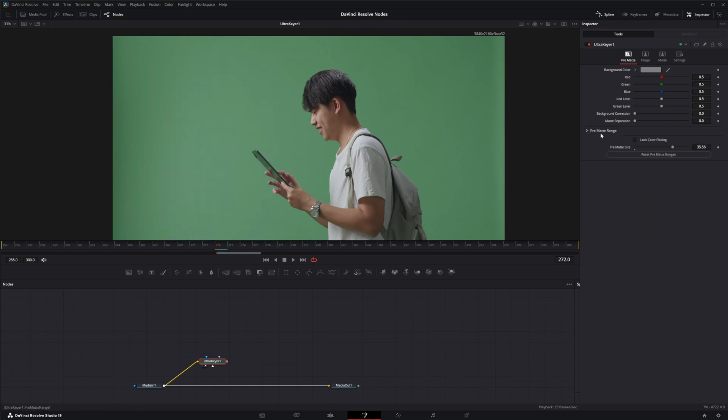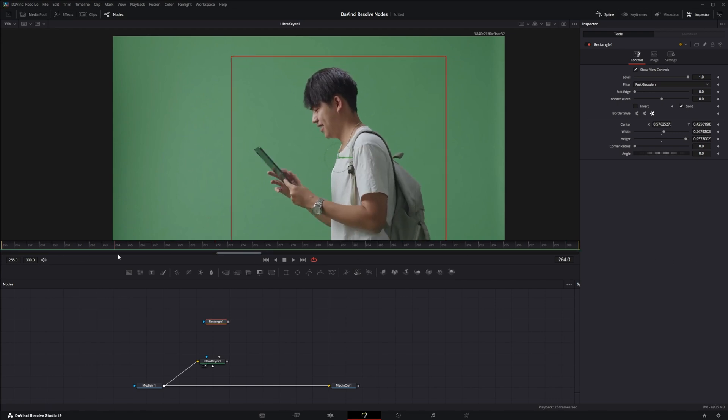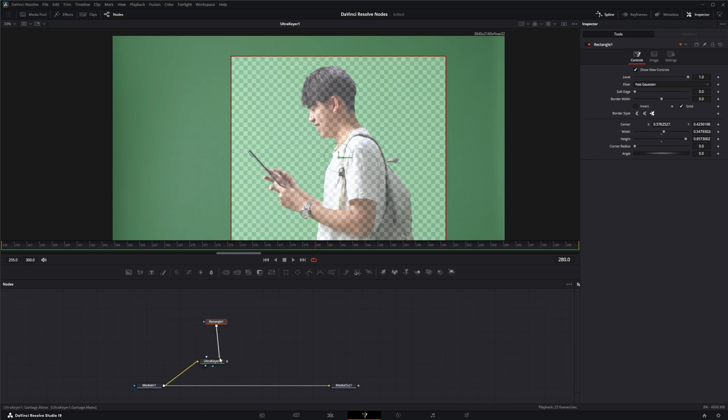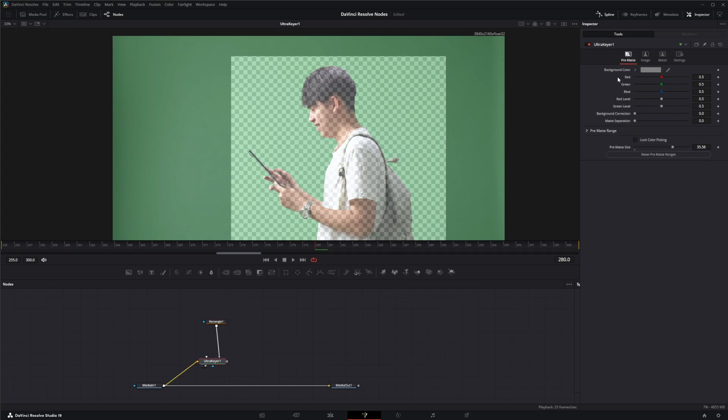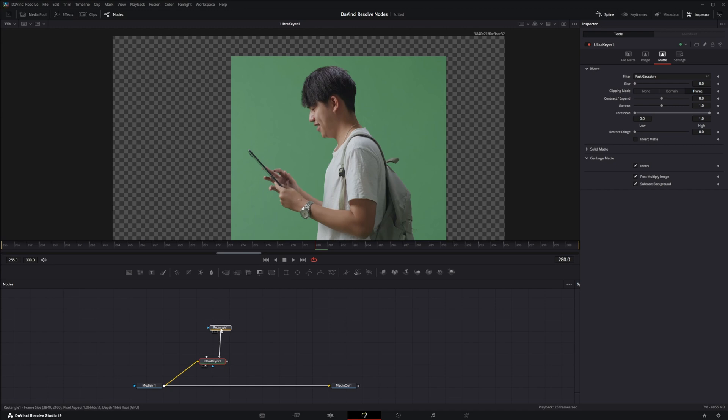So let's reset that and close down this pre-mat. For our garbage mat we'll use one of our inputs — we have the mask effect mask input, solid matte input, and garbage matte input. We'll bring in a rectangle to make this easy, make sure he stays in there, and connect that to our garbage matte input. Then in the Ultra Keyer's matte settings go to garbage matte and invert it. Also, this isn't post-multiplied, so select post multiply image — and it's gone.